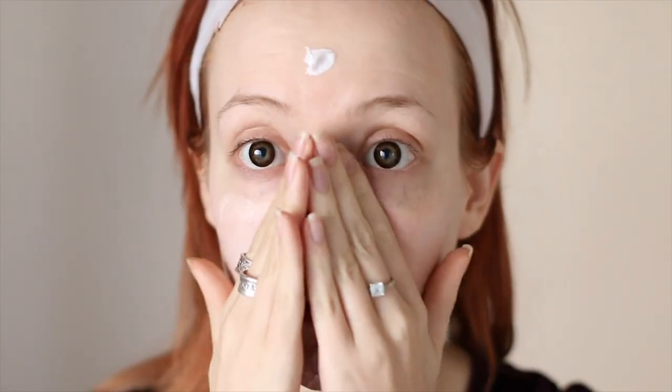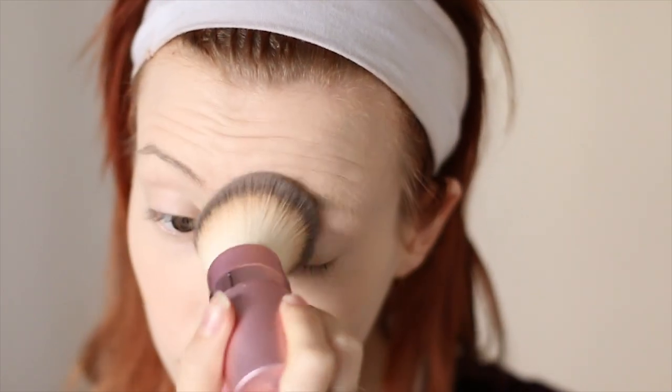Now onto the makeup. Begin with a primer or moisturizer of your choice, foundation, concealer, and set it all with foundation powder. Kiki is very young, so I'm heavily applying the powder under my eyes for as youthful of a look as possible.